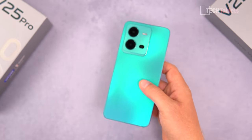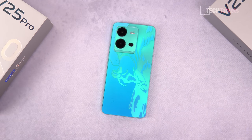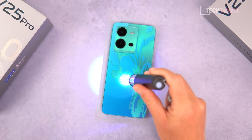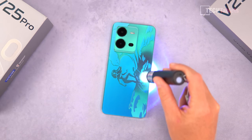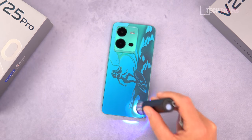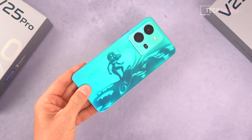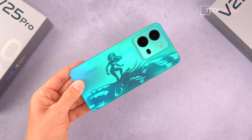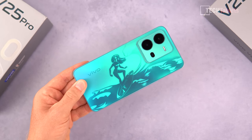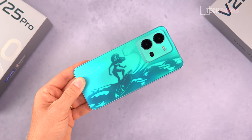There's another little trick with the non-pro version — this color-changing back reacts to UV light. I happen to have a UV flashlight here. Once I flash this on it and go over the outline of the stencil, you'll be able to see that woman on the surfboard come through on the back, which is kind of neat. This is temporary — in a matter of minutes it will start to fade away. But it's a cool thing that you can use stencils on the back to do this.